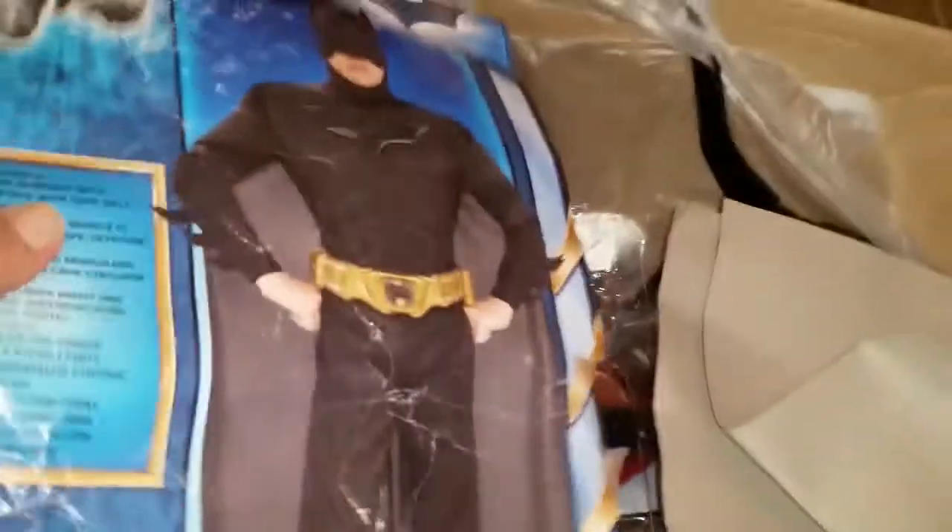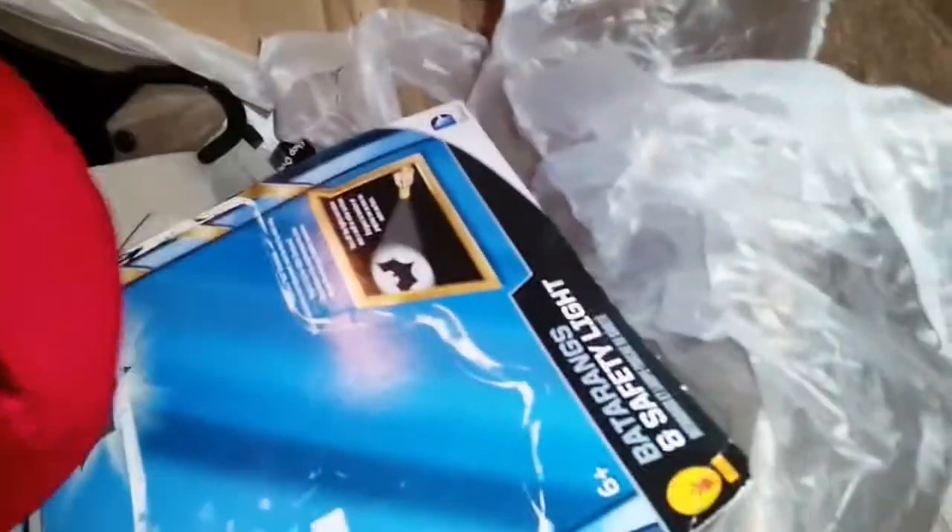Here's the packaging for the Batman costume — that shows you exactly what it looks like, so we're gonna save that and put it with the costume. This looks like a Mario hat — and there was a mustache — that's just a hat.